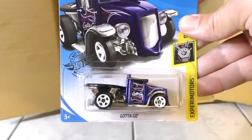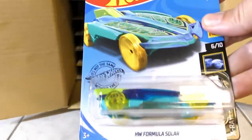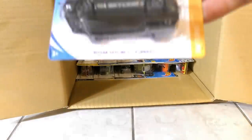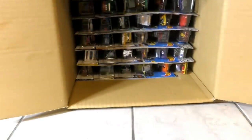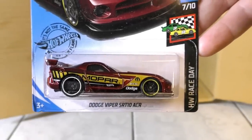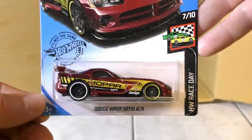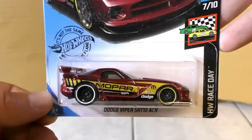Let's start off the second half with another Gotta Go. Then there's the Hot Wheels Formula Solar coming back from the A case. Another Nissan Skyline GT-R R32 version. And here's a new color for this case — it's the Dodge Viper SRT-10 ACR from the Race Day Series, in a maroon color.